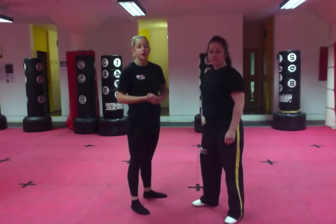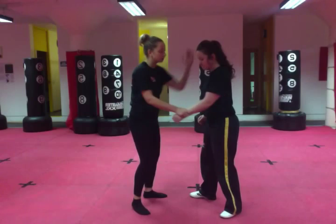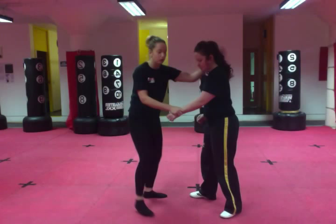Okay guys, for your next grading, you're going to do a hip throw. The Japanese terminology for the hip throw is goshi. There are two variations you can do. To set it up, you grab your partner's wrist and you grab the hip. Now there are two ways to do it.